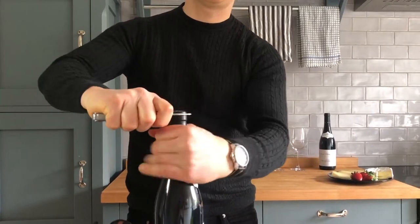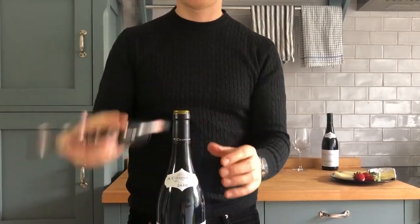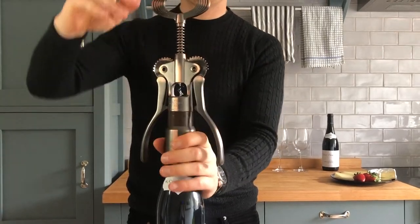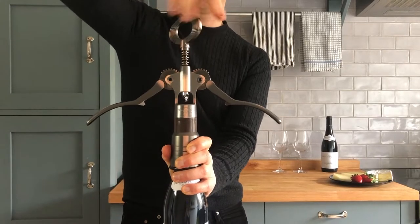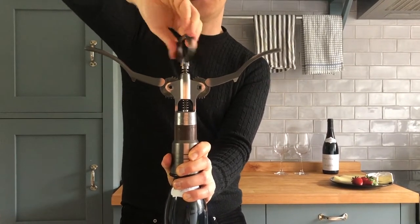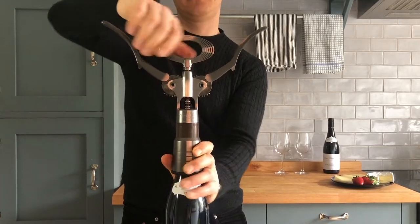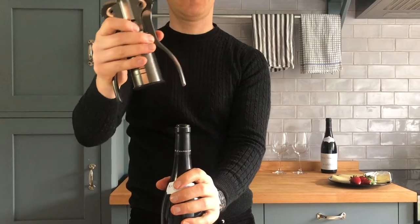Unfortunately it doesn't come with a foil cutter, so we'll just use a knife. Now we just put it down and drive the worm in. As you can see, the twin handles are coming up and that's where the magic happens. All you need to do is just pull them down to drive the cork up, and voila. Very easy.